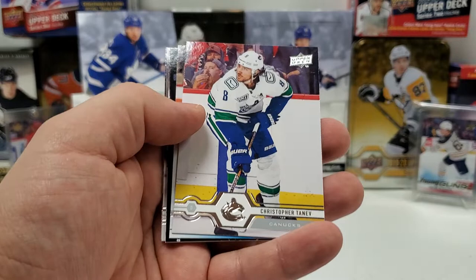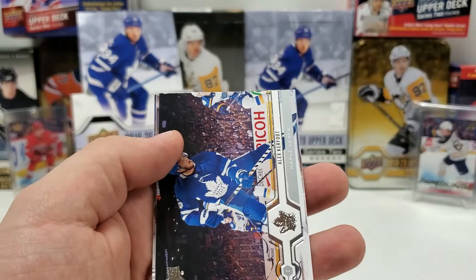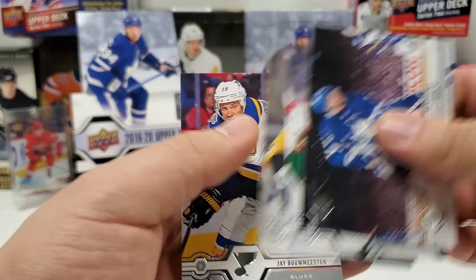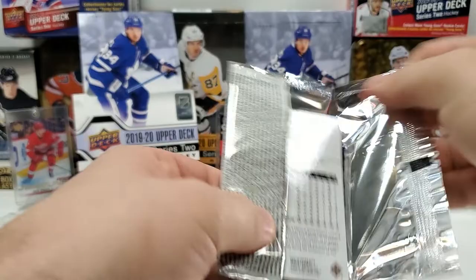No OPG in this one again. Brady Tkachuk, Matthew Peca, Chris Tanev, and it looks like a Young Gun — hey, Sam Lafferty! I don't have that one, and you guys know I'm a Pens fan, so that's pretty cool. Sam Lafferty having a pretty decent year as a third-fourth liner for the Pens — appreciate that card. Alex Kerfoot, Zach Parise, Evgeny Malkin, and Jay Bouwmeester.